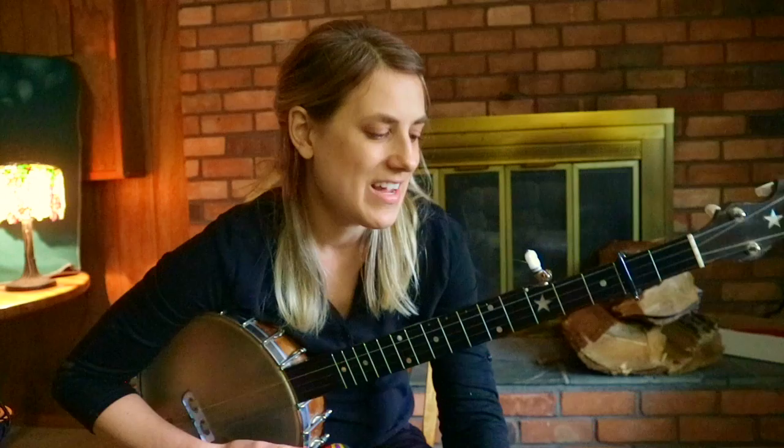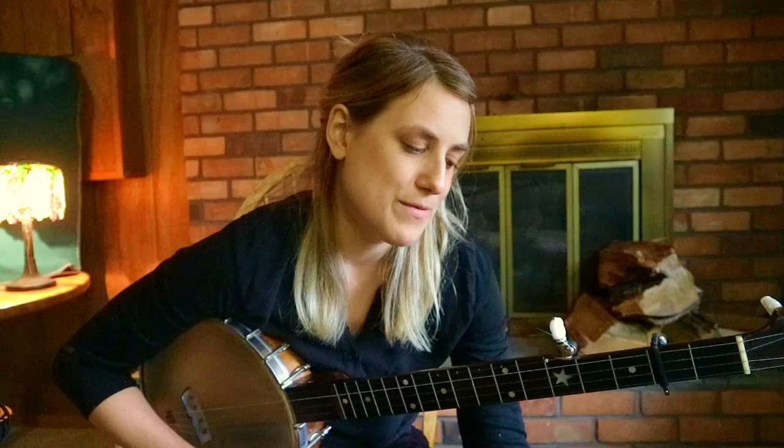This comes from the playing of Tommy Jarrell, a North Carolina fiddler, and also his banjo playing. I don't play it exactly like Tommy — I have a lot of my own embellishments and things — but it's a great tune, so here's what's happening with it.